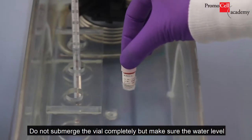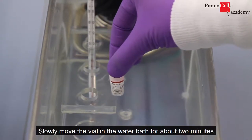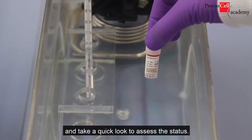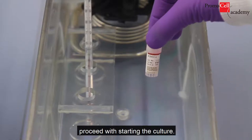Do not submerge the vial completely, but make sure the water level is reaching just under the cap, as you can see here. Slowly move the vial in the water bath for about two minutes. At this point, remove it from the water bath and take a quick look to assess the status. If the content of the vial is completely thawed or if only a tiny ice cube is left, proceed with starting the culture.